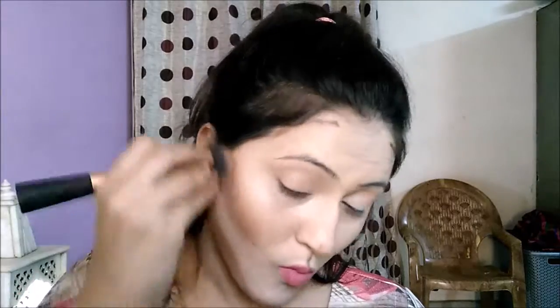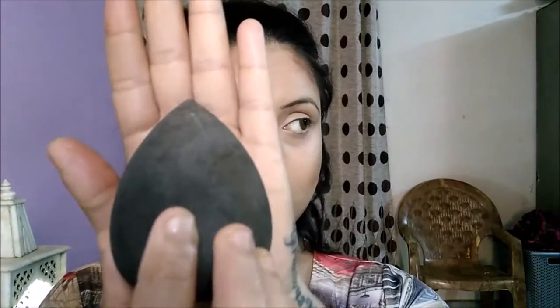For my cupid's bow I'm going to use my finger and rub it so you can see how it gets blended. I'll repeat the same finger process for under my lips and my nose. Then taking my makeup perfecter I'll just dab everything so that the excess product comes out and everything is seamlessly blended.